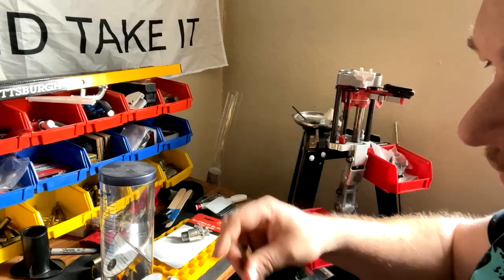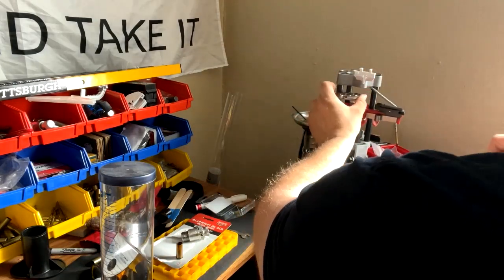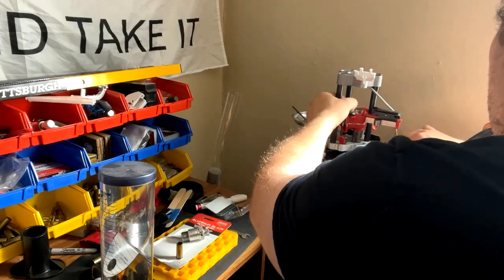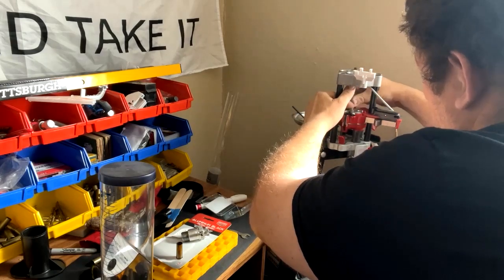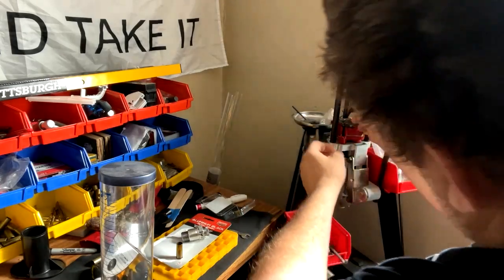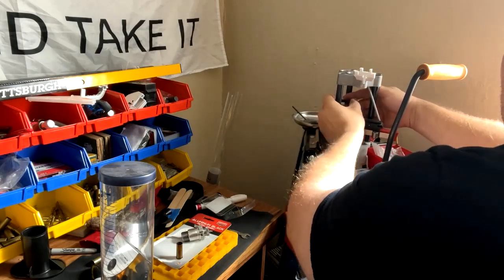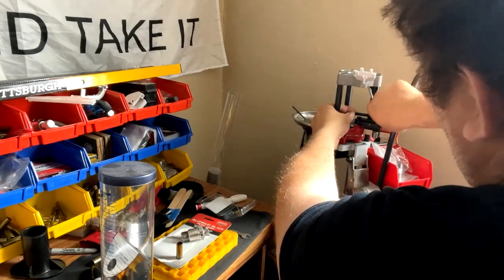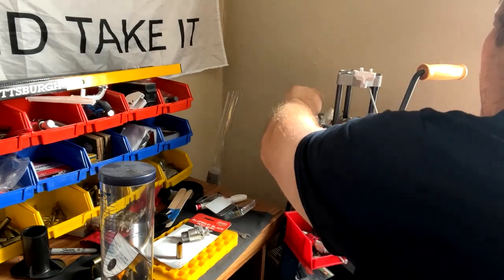This is a 45 ACP plate, so if you try to use a 45 Colt plate it won't fit — it'll get stuck. You do not want to force these. We'll set the wrong plate aside and put our correct one in. Tighten it — just give it a little bit of tightness, you don't want to crank it or over-tighten it because you could actually break things.